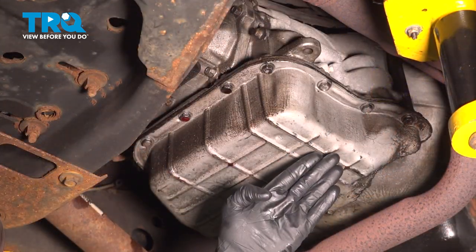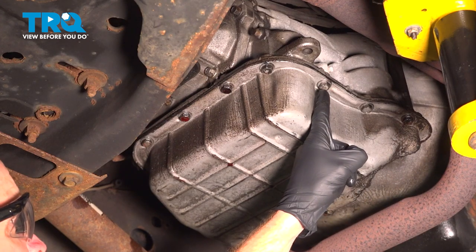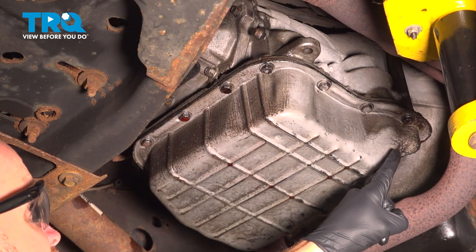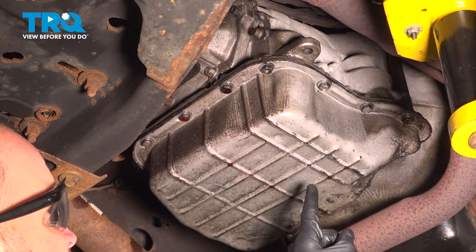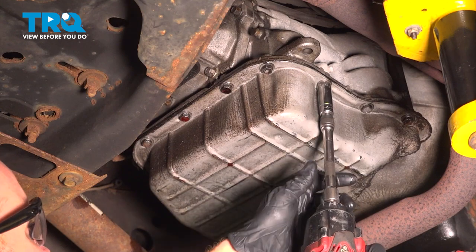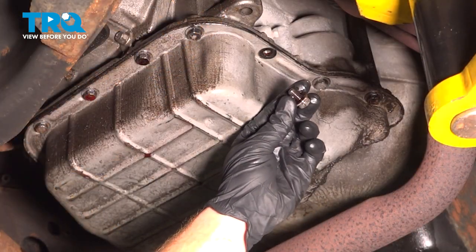Let's make our way safely underneath the vehicle with a collection bucket that can fit underneath this area. We'll start removing each of our 13 millimeter headed bolts that make their way all the way around. I typically like to leave one bolt on either side of the pan while I continue all the way around to prevent fluid from coming out while I remove all the bolts. We'll inspect things as we remove them and replace as necessary.